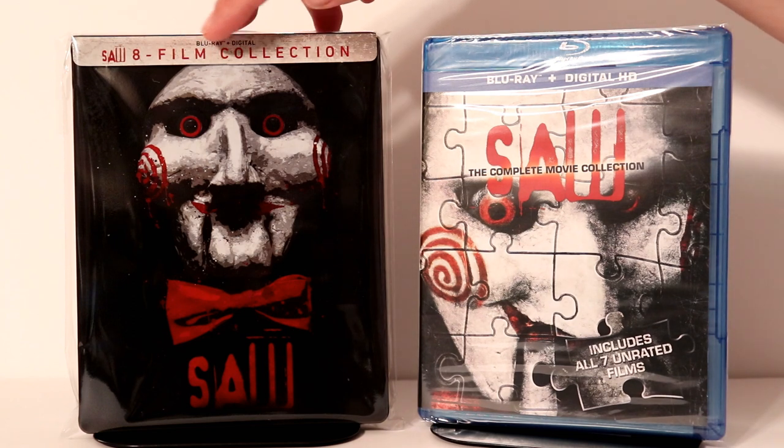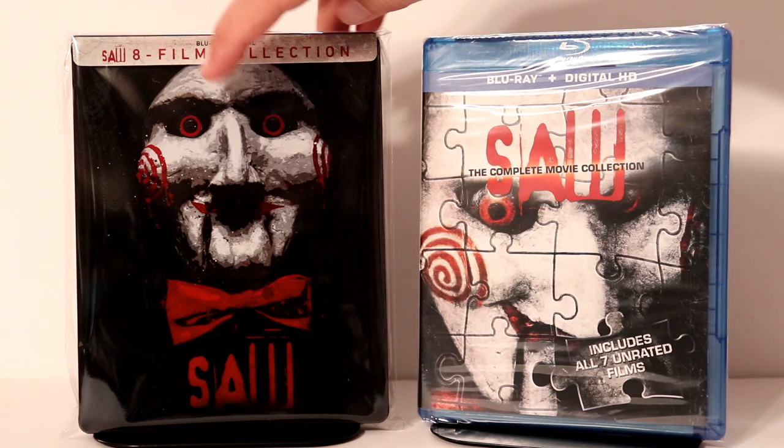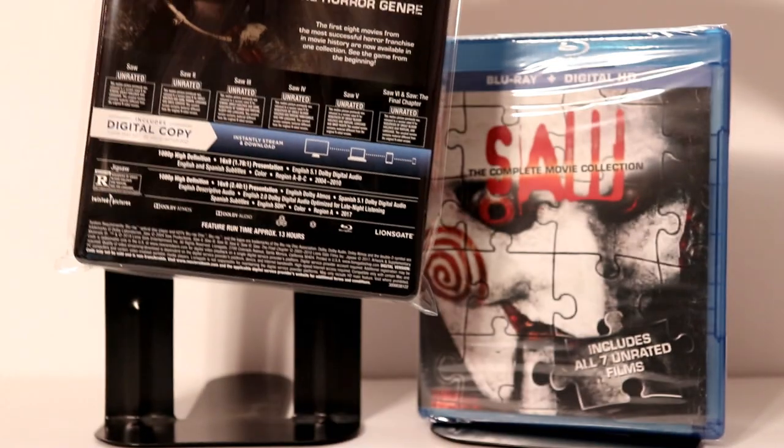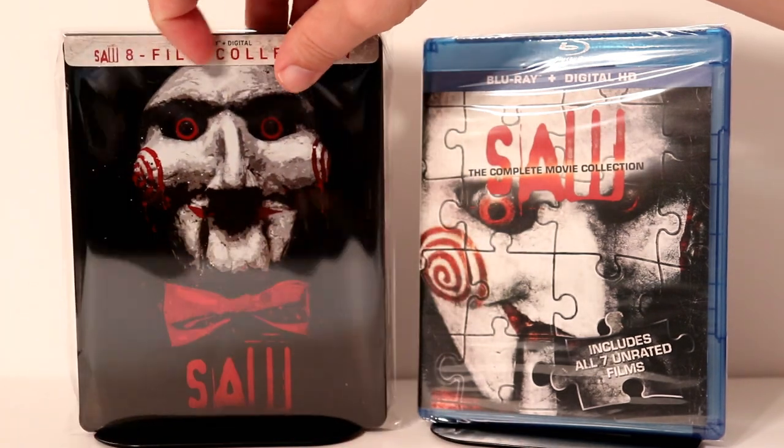It does say 8 Film Collection, so all the films I showed on the inside are correct. It's just that Jigsaw is not mentioned on the back. But anyway, that is the 8th film, which is pretty nice.